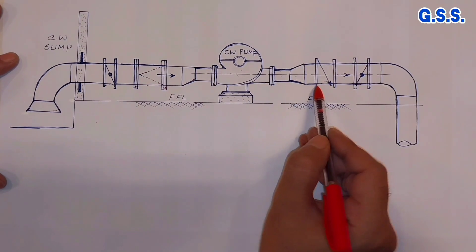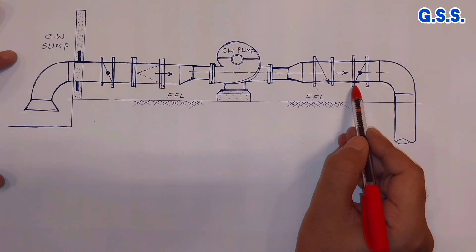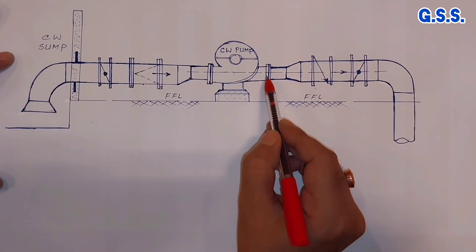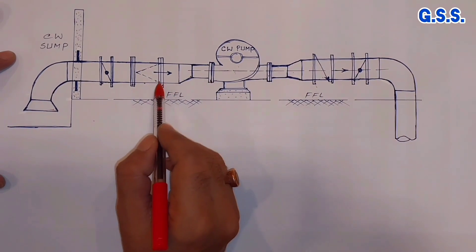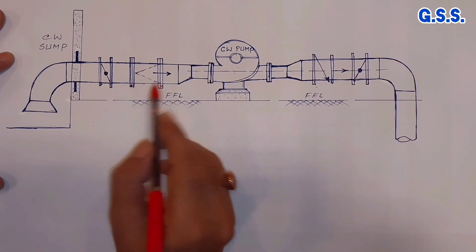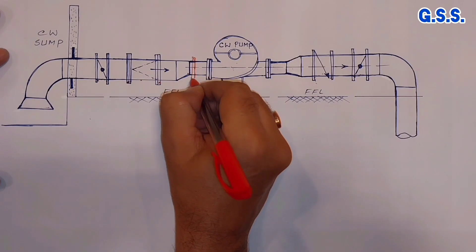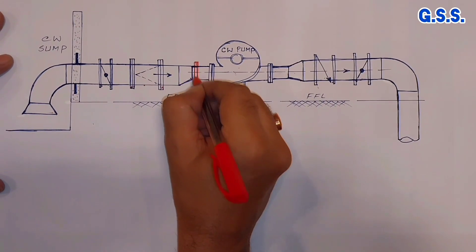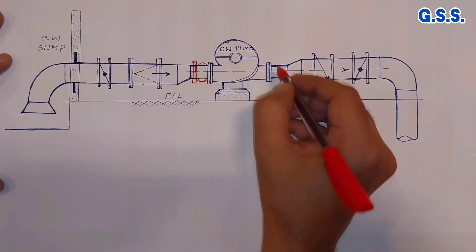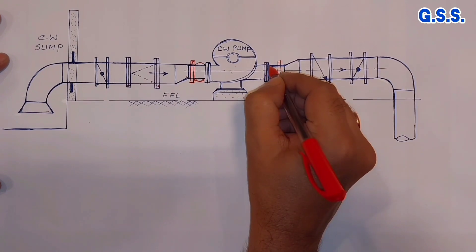Similarly, when we tighten the flange of this check valve or flange of this isolation valve, then huge load will come to this pump nozzle. Otherwise, this gasket will not be leak tight. So we need to provide rubber bellows here — this is the rubber bellow on suction side and this is the rubber bellow on discharge side.